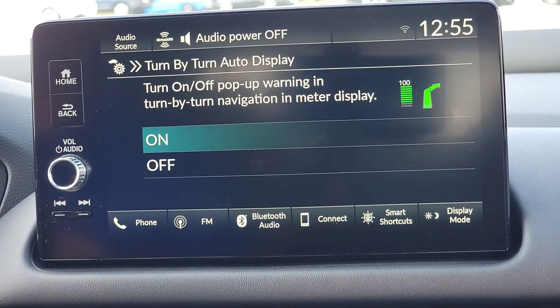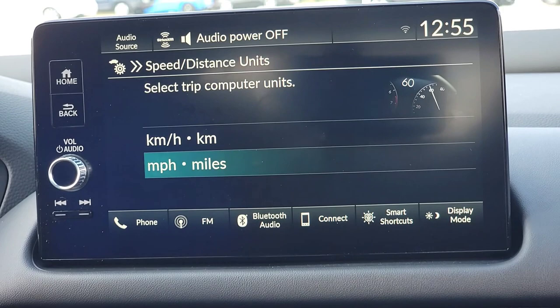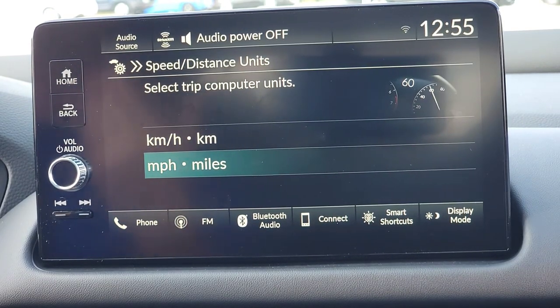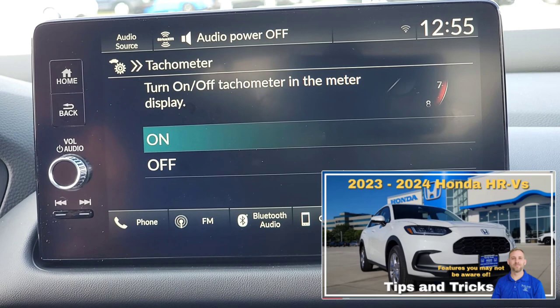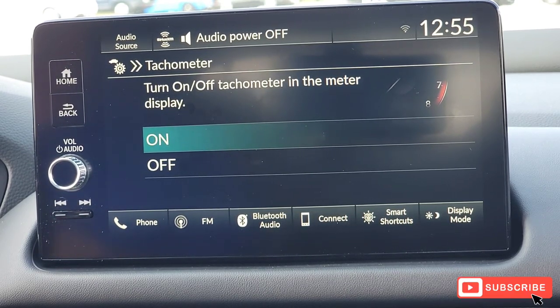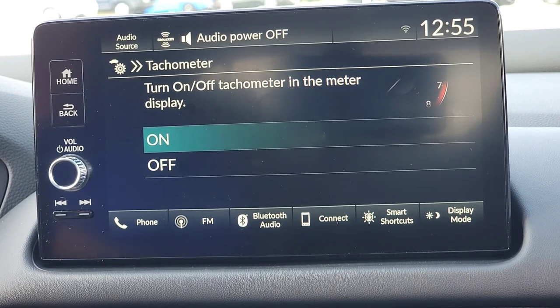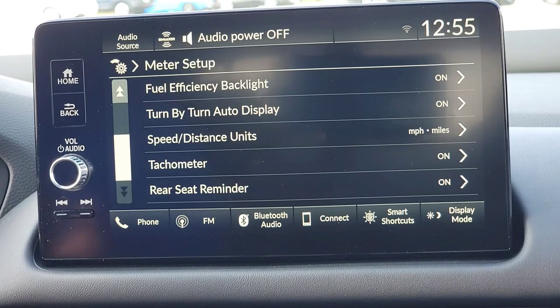Turn-by-turn navigation gives you a heads-up — hey, turn left in a hundred feet — which is nice. Speed and distance: I'm here in Iowa so we use miles per hour, so that's what we'll keep. Tachometer — you can turn this on or off. It's on the left-hand side of your driver's interface screen. If you don't like that sporty look with the numbers cluttering the display, this is where you can turn it off. I'll keep it on so customers can decide for themselves.